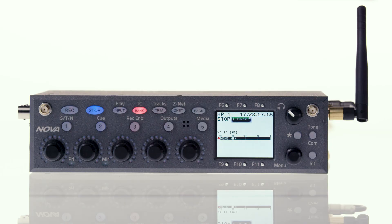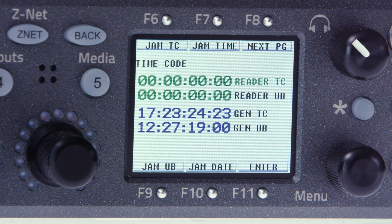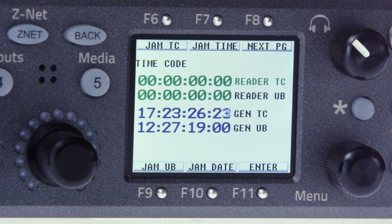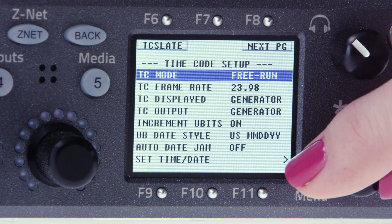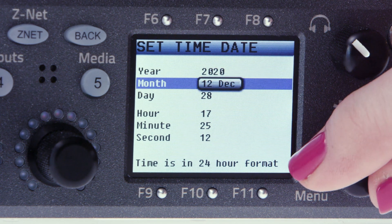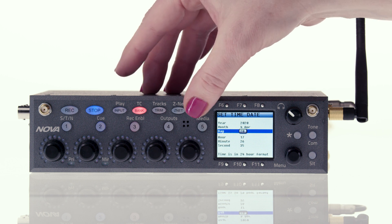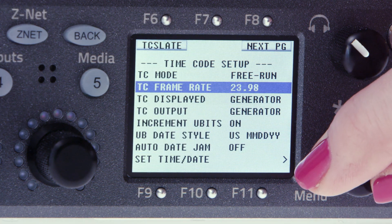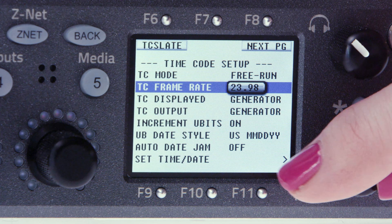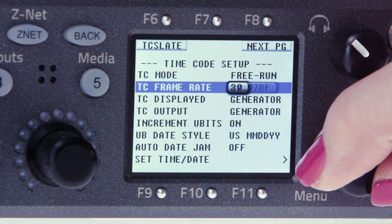Let's start by setting up time and date, which is located in the timecode menu. TC is written above the bank key, so we're going to press and hold it to access the timecode menu. You'll see six menus pop up on the LCD display. Click F8 for next page. Set time date is the last choice, so using the menu pot, scroll down then click on set time date. Once you're set here, click the back button. While we're in timecode setup, double check to see that your frame rate is set correctly for your shoot. We're using Nova's internal timecode generator based on our time of day.